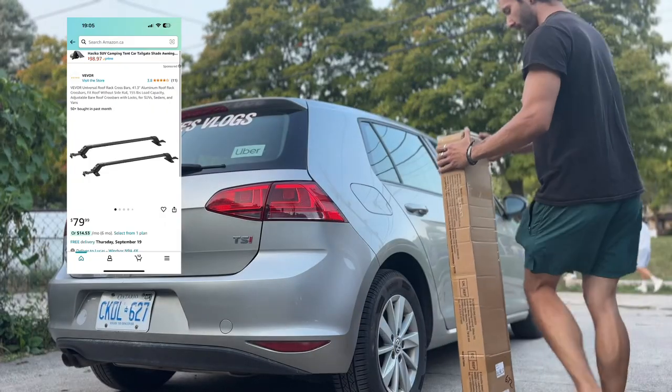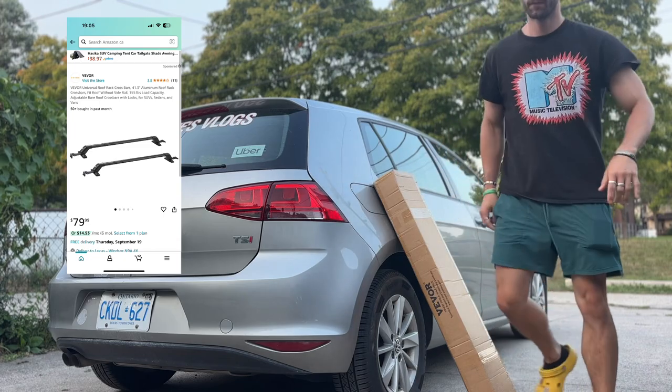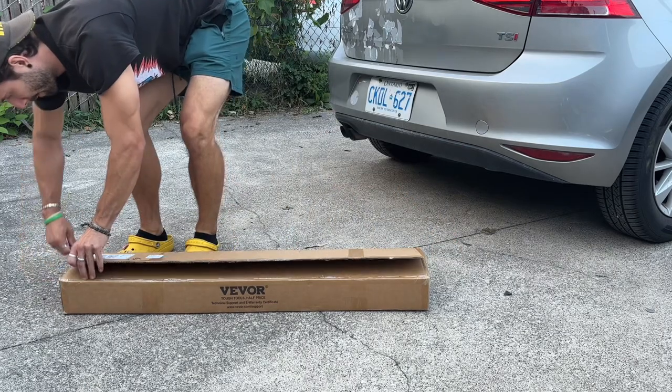This is the cheapest roof rack you can buy, and we're going to test if it's worth it. For only $80, you can hold all your cargo needs. They claim that it only takes 10 minutes to set up, which is totally cool with me because I love stuff that's quick.